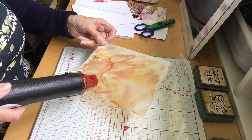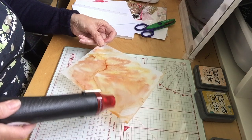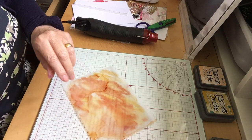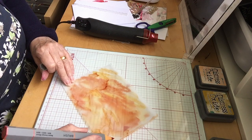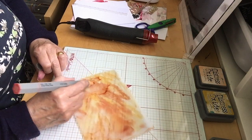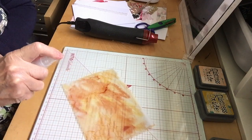Don't worry about parts drying because you can go back and do more. If you find you have little spaces you want to add a bit of extra colour to, just do that. And like I say, it doesn't matter about the edges because you will be putting your borders on. Spray again.